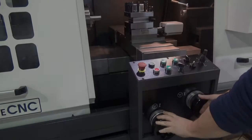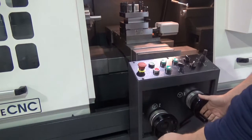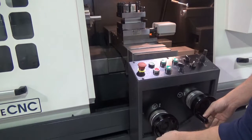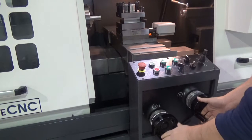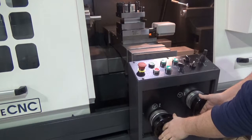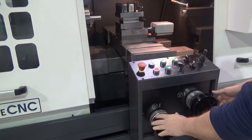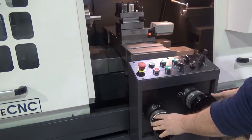The remote operator station has manual pulse generators for both X and Z axis. These come in handy for manually turning parts, and combined with the software functions of limit stops, it makes it real handy to turn shoulders or do a number of different machining operations.